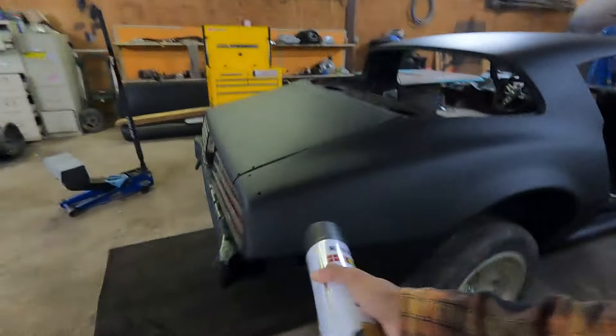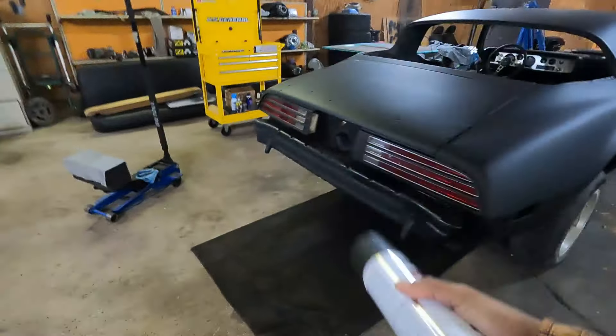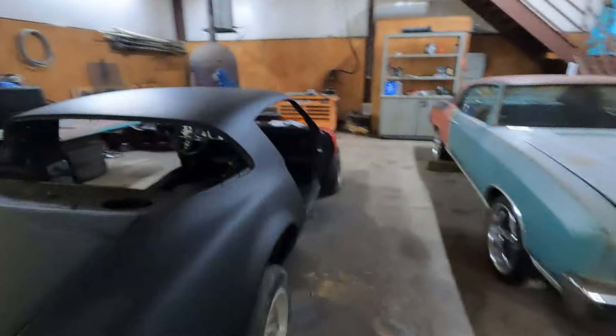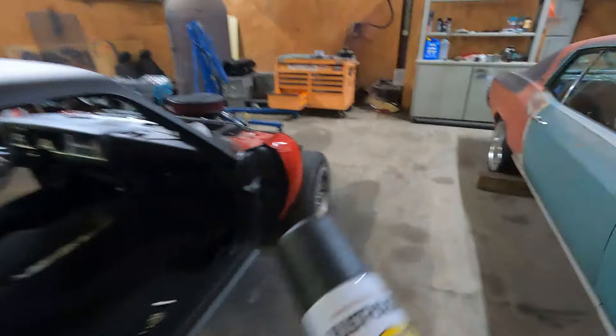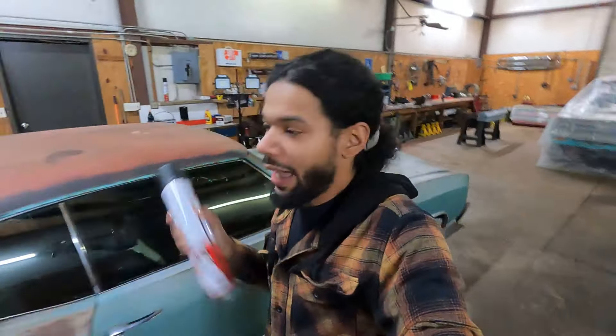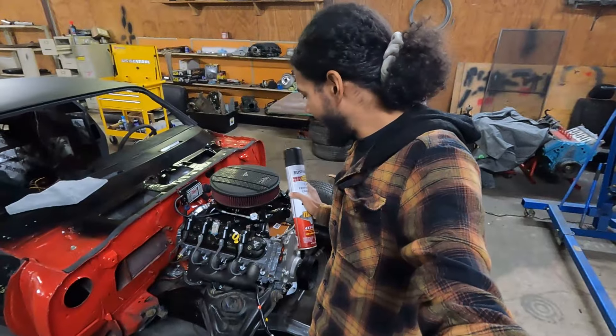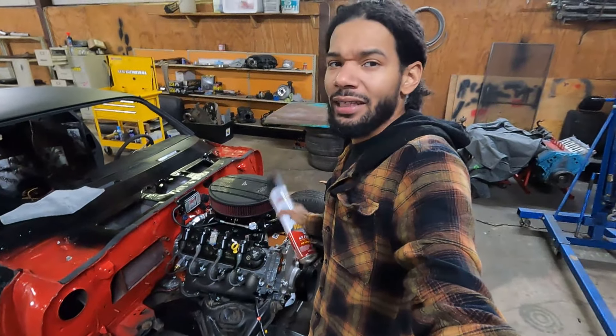So I got on the internet and I looked up EFI tanks and this, that, and the other. We came to the conclusion that we're not gonna run a fuel cell. We're gonna actually run a bolt-in tank with a pump-in tank. And with that, we're gonna run a regulator that supports one-to-one for boost. This is where things get interesting. After looking at the prices from CSU and another manufacturer that does blow-through carburetors, do we do a blow-through on this? Or do we do like a EFI TBI setup?